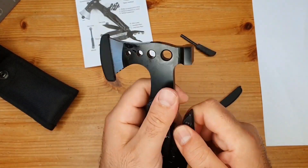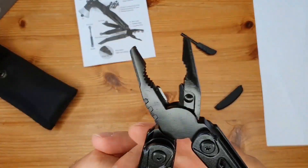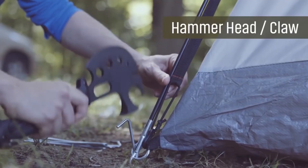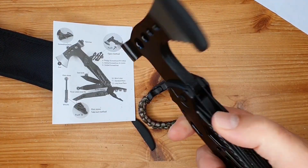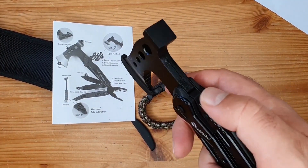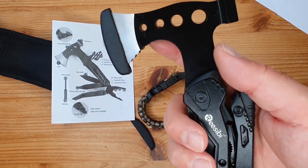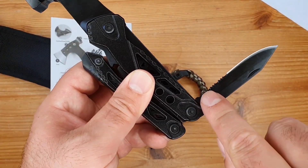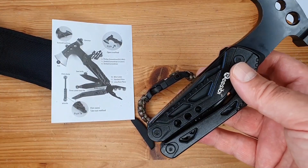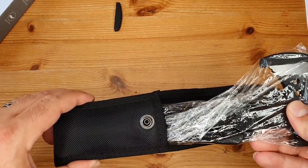Durable and sturdy, this multi-tool hatchet is made of high-grade stainless steel with a durable black oxidation finish — a multi-purpose folding camping toolset, essential camping supplies for home travel, survival hiking, hunting, and fishing. This is truly essential camping stuff for any outdoor person. The improved new locking system guarantees safety, keeping all accessories in place when not in use. It also includes an upgraded nylon pouch that you can attach to a belt for convenient carrying.